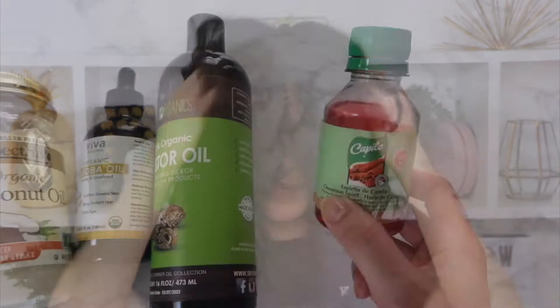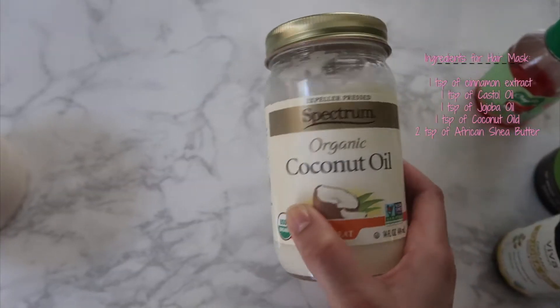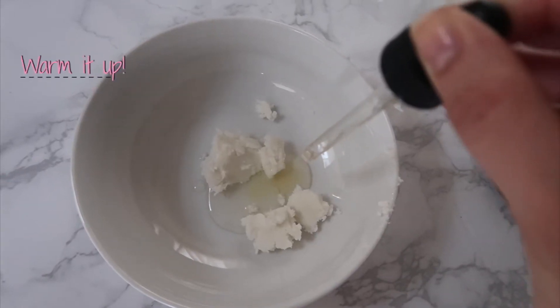Hello, welcome back to my YouTube channel. Today I want to share with you my go-to at-home hair mask. All you're going to need is some cinnamon extract, castor oil, jojoba oil, coconut oil, and African shea butter.